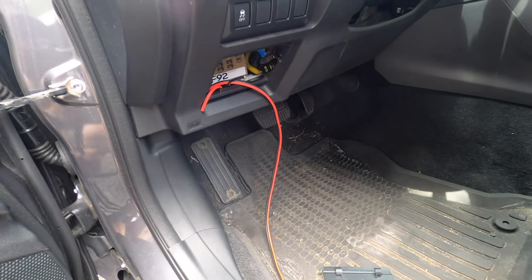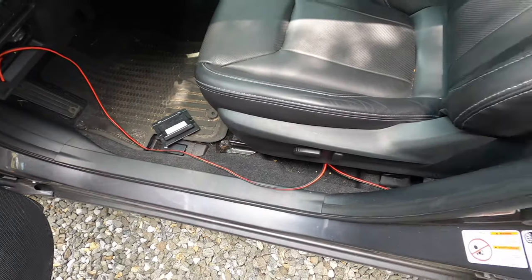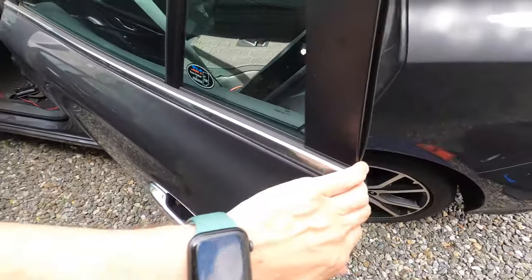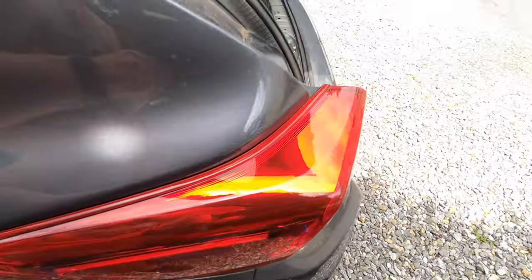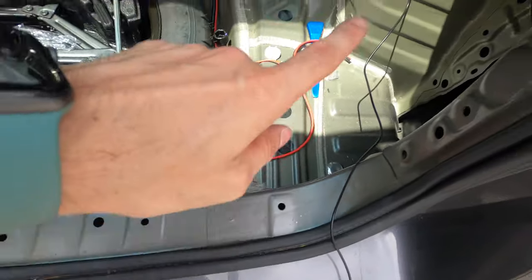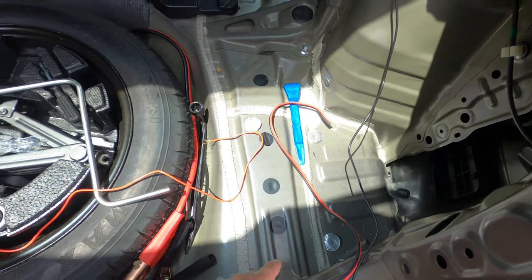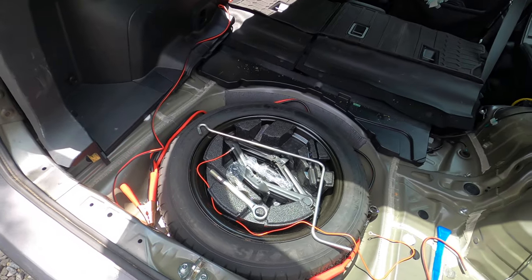What I did here is I just put the wire in the fuse box area where I'm going to be doing the connection, then proceeded to run it all the way back, around, and up to the socket. It doesn't have to be exact — you probably want to leave yourself just a little bit more room, but at least this will give you an idea of how much wire you need to cut.